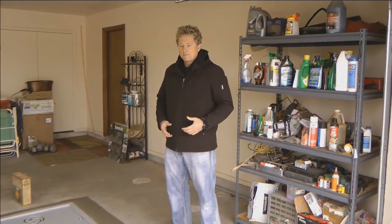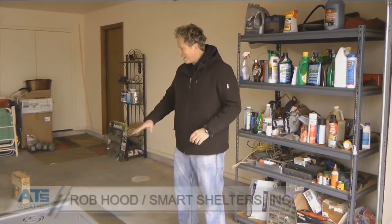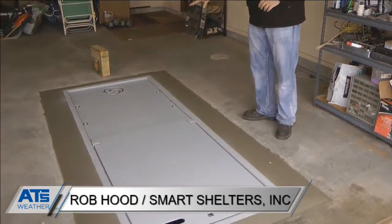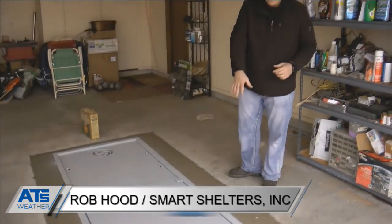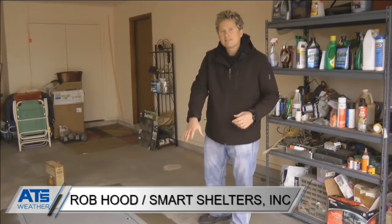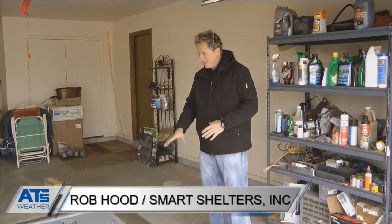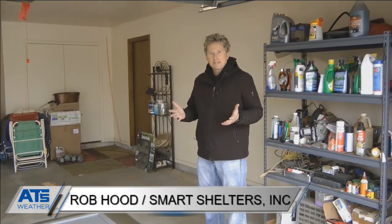Another thing that makes a smart shelter better than others on the market is this: the opening of the lid actually slides over the back part of the shelter. Why that's important is if it was the other way around — where the front part of your shelter took a direct impact — you would only be able to slide that lid so far before it would come to a complete stop.